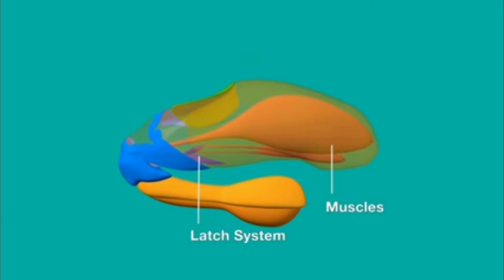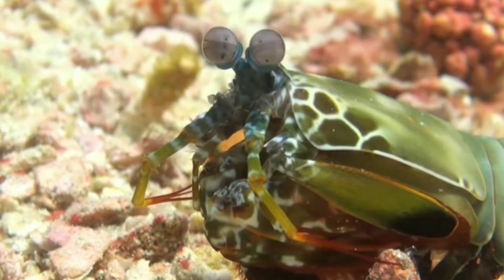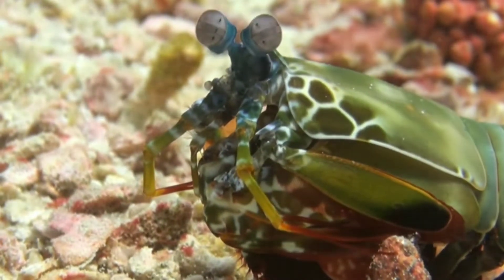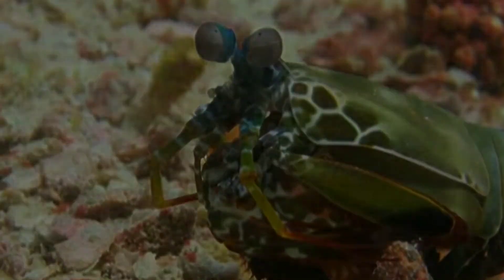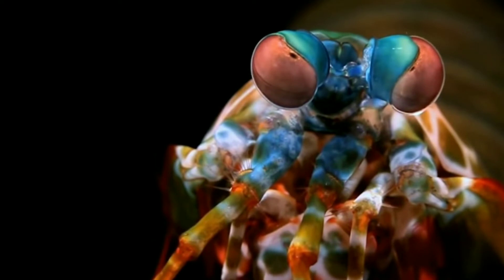There are a lot of different wavelengths. For humans there are 3 color receptors, but the Mantis Shrimp has 12 color receptors. In the total animal kingdom, the eyes of the Mantis Shrimp are considered the most complex.